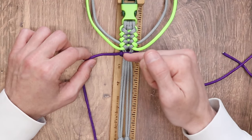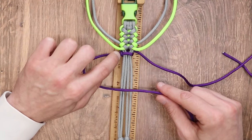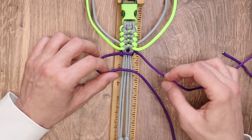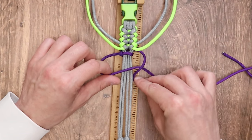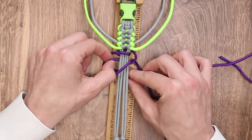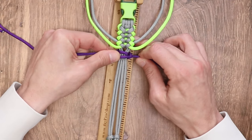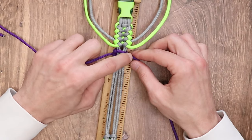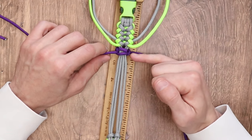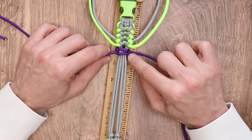Here we have our very first weave. To complete the weave, on the side where we have a little bit of a bump, we're going to make a loop on that side. We're going to take the right strand, go over top of it, go underneath everything, and bring it through the loop we had made on the left side. As you tighten it, you'll see that the bump has moved from the left side to the right side. One tip on remembering which way to make the loop: you're always going to make the loop on the side with the bump.